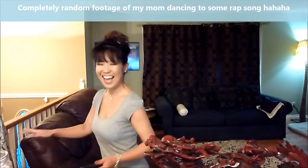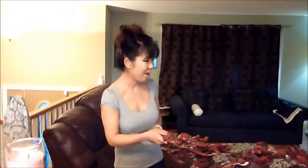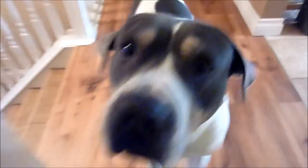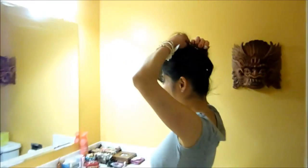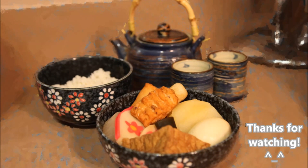Oh my god, this is so embarrassing — turn it off! It's a blooper of Buddy the dog interrupting filming. Hey Buddy, what are we gonna make today? Making oden — this was supposed to be the intro but I messed up. I'm hungry!